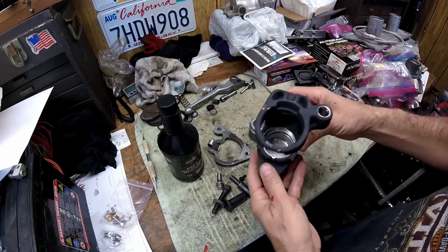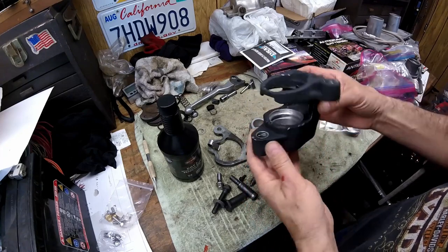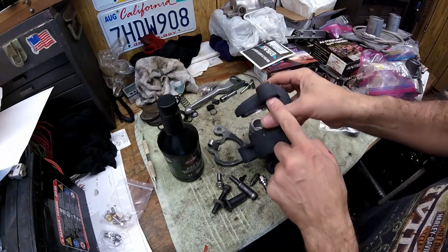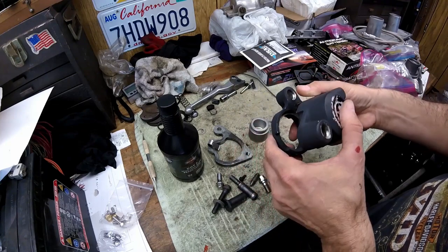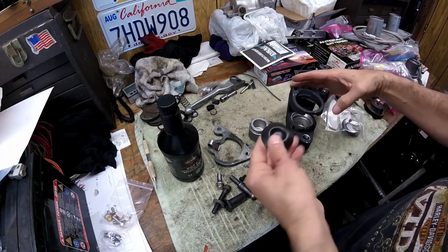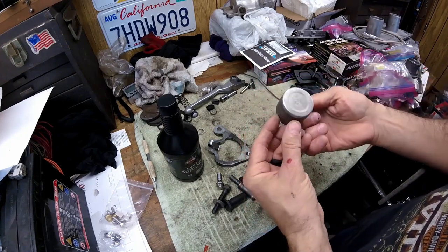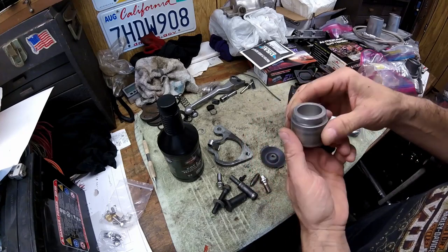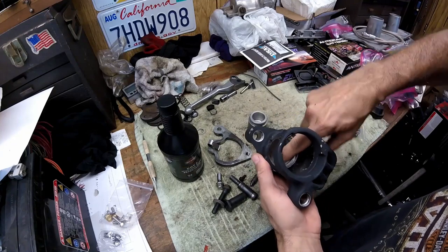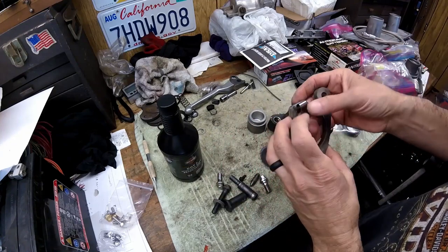The first thing I do is take and clean them really good — I put this one in solvent. There are some o-rings up in here and two that go up in here, so get those out and make sure it's real clean. I clean this back cap and take a little Scotch-Brite to the piston real hard, and even get down in the bore with it.